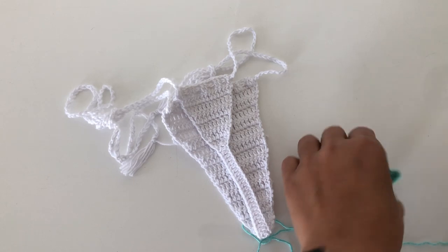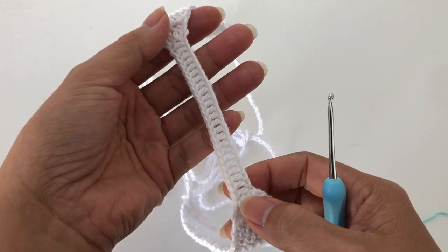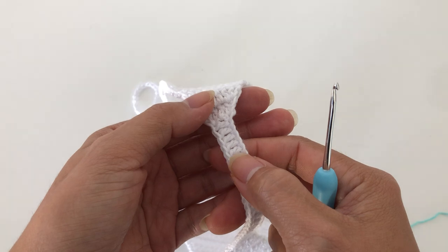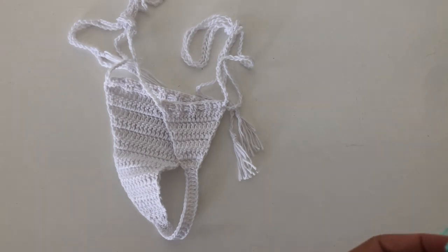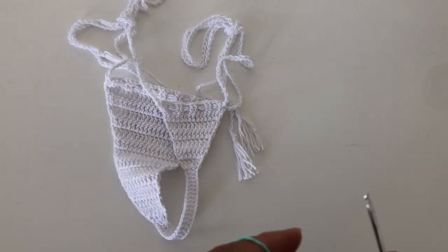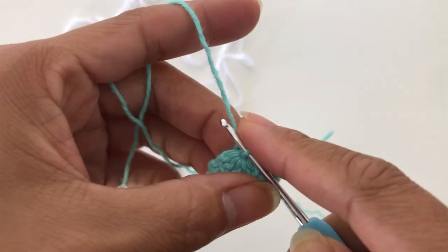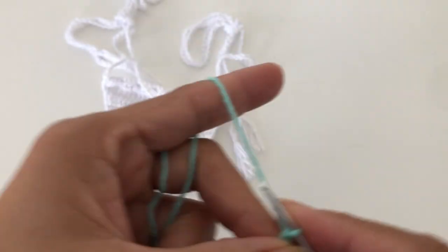To do the back, you are going to chain — so how many do you need? With this one it's 1, 2, 3, 4, 5, 6, 7, 8, 9, 10, 11, 12, 13, 14, 15, 16, 17, 18, 19, 20, 21, 22, 23, 24, 25 chains. Starting at the back side, insert your hook into the first stitch and pull up the yarn, then single crochet.